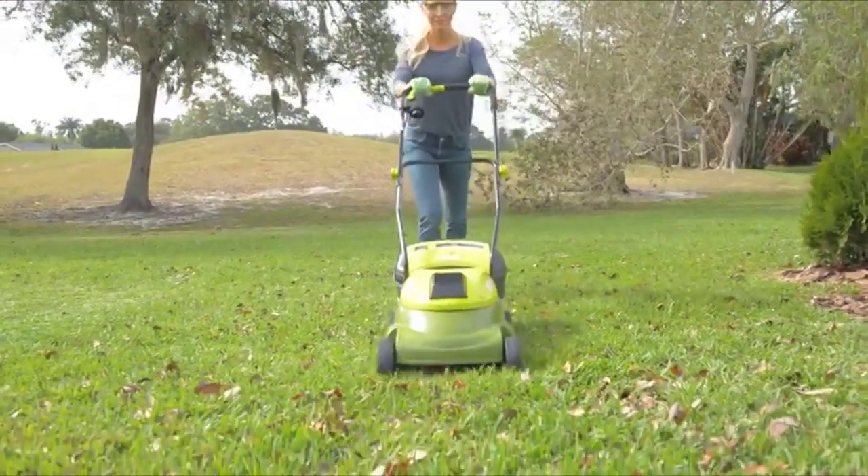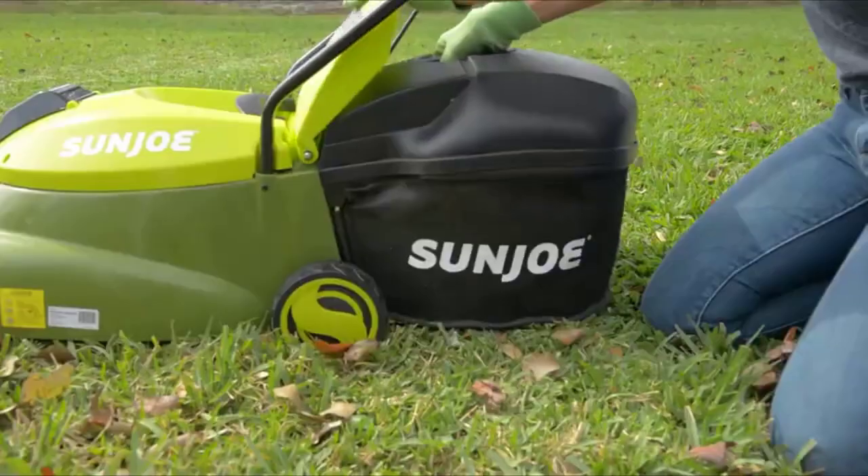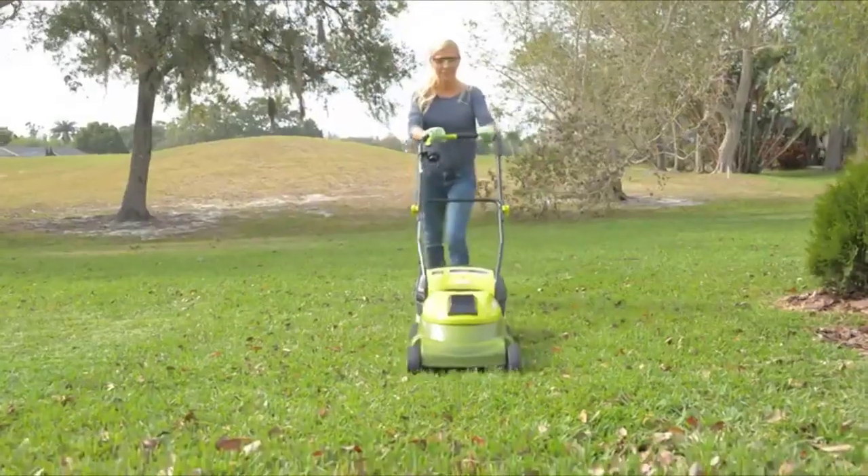When you're ready, simply insert the key, press the safety switch, squeeze the trigger, and go. Collect the clippings with a 10.6-gallon bag and detach for quick and easy disposal.